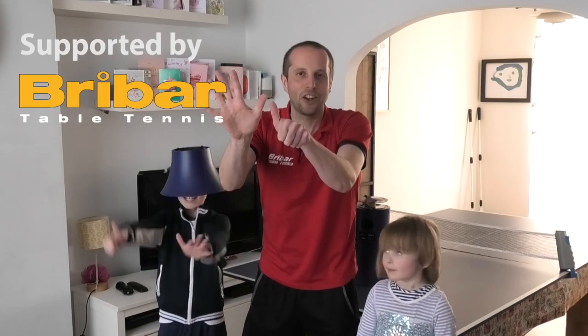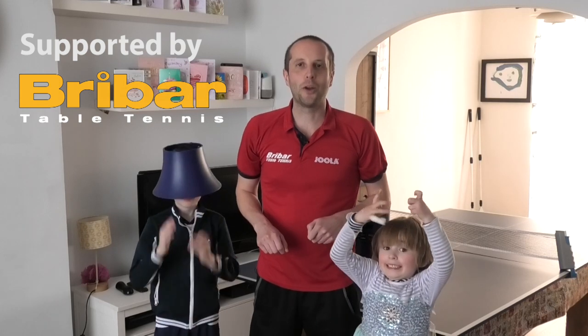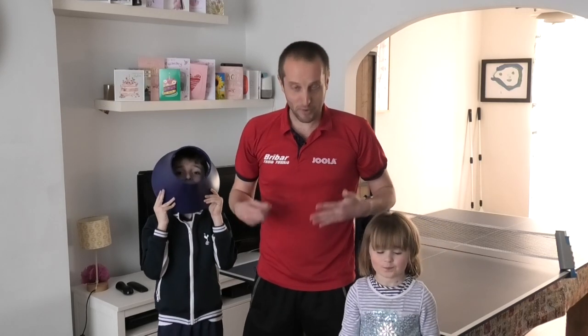Hello, I'm Tom Lodziak and welcome to episode 6 of Table Tennis at Home. Like many of you around the world, I'm currently stuck inside because of the coronavirus outbreak, so I'm still trying to find ways in which we can play table tennis when confined to the home.